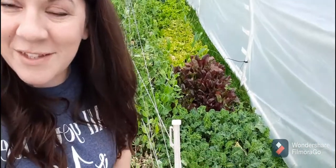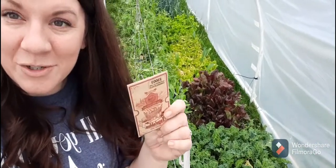Spinach is one of the things that you can plant long before your last frost date. It will hold up to frost, even sometimes a little bit of a freeze. It is March, so this is going to do great in here. I want to show you how easy it is to plant spinach.